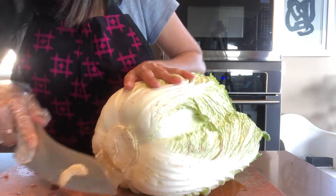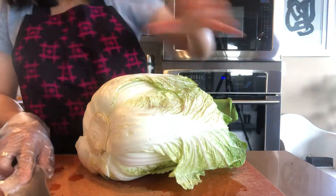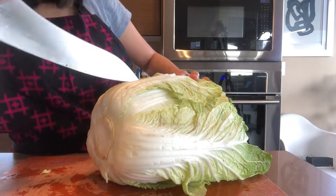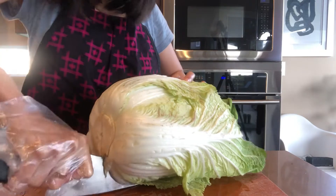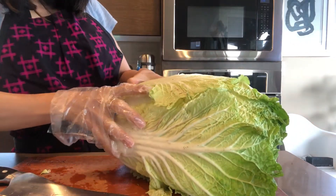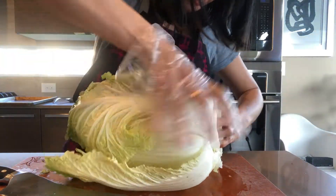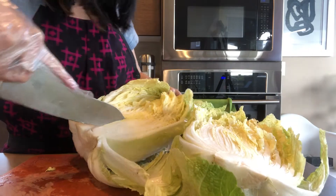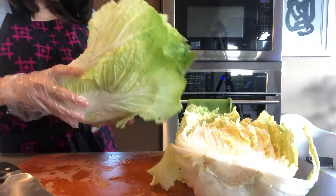We start with cutting the cabbage. Cut a little bit off the bottom, then cut it in half. Then split it just like this — cut into another half so it becomes four big pieces.